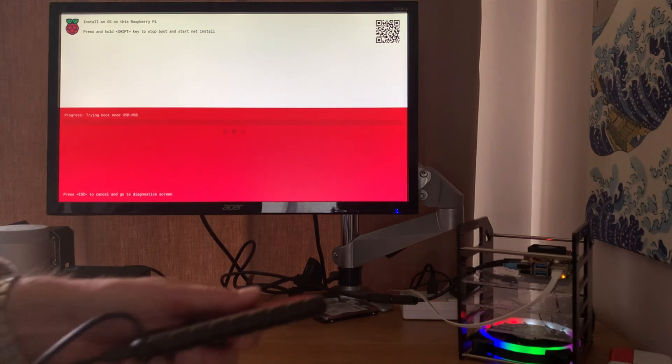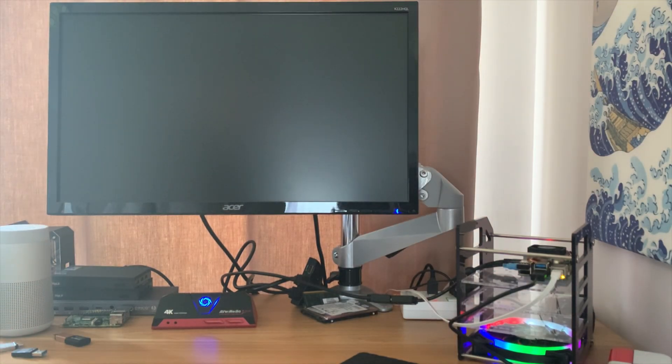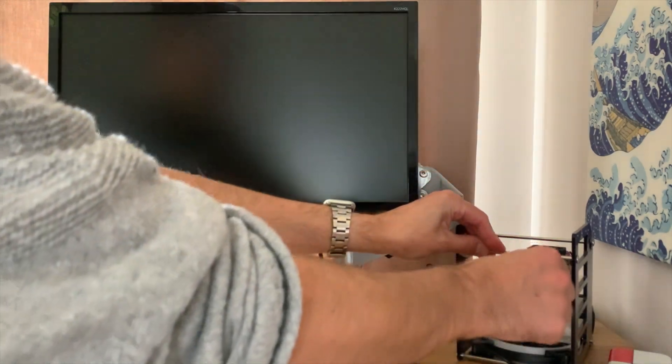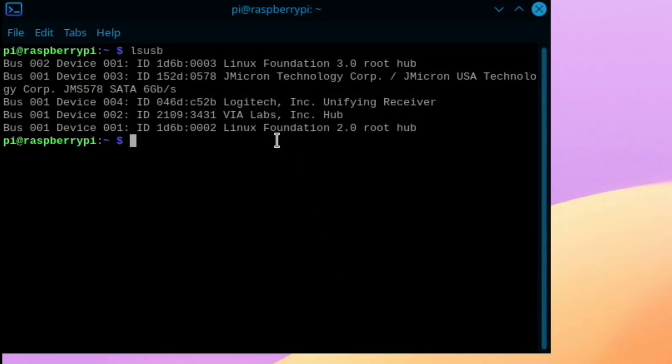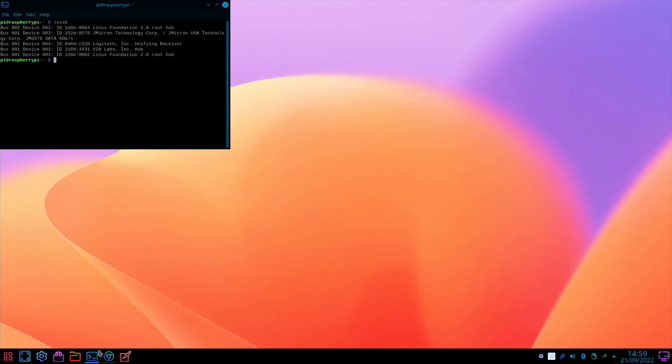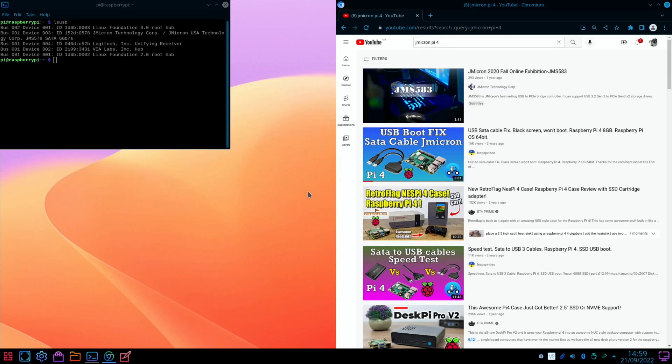If I switch on my Pi with no media in it, it detects there's no media. If I plug into USB 3 it will recognise it and start to boot, but it gets stuck - saying no display, which it wouldn't normally do with KDE. If I switch it off and plug into USB 2 and try again, it boots fine. Opening a terminal and typing 'lsusb' shows it says JMicron Technology Corp. There's a video on USB boot fix for the SATA cable JMicron issue - there's a command you have to change in cmdline.txt. The Pi doesn't work well with JMicron as a boot drive, but it's in that video and I'll put a link in the description.